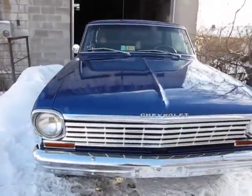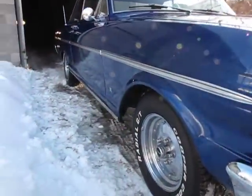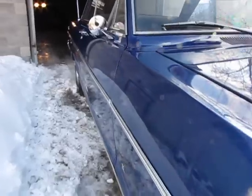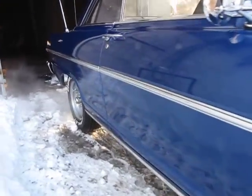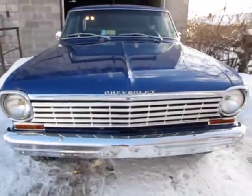Drop the hood and get a quick look. The car seems to be running nicely, idling well. It's a nice looking car. We'll skip to the interior in the next video. 63 Chevy Nova by Auto Appraise.